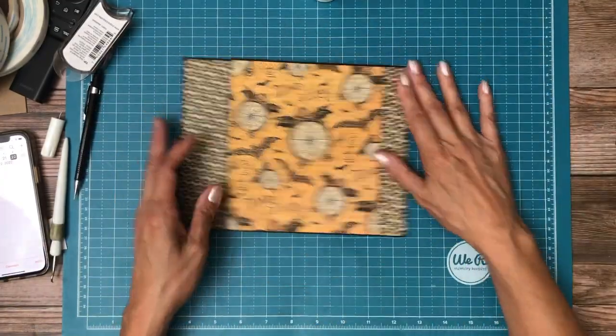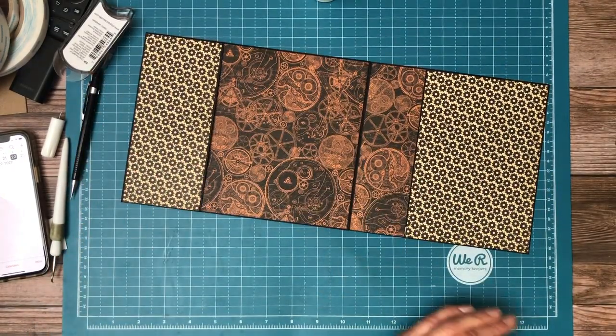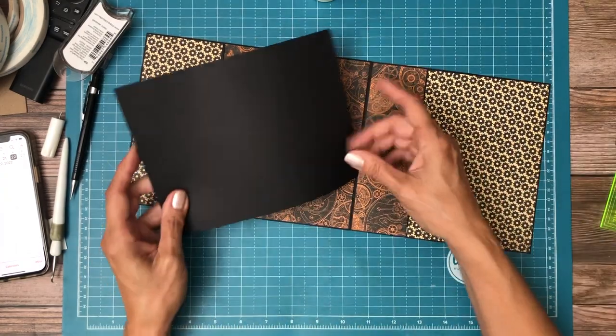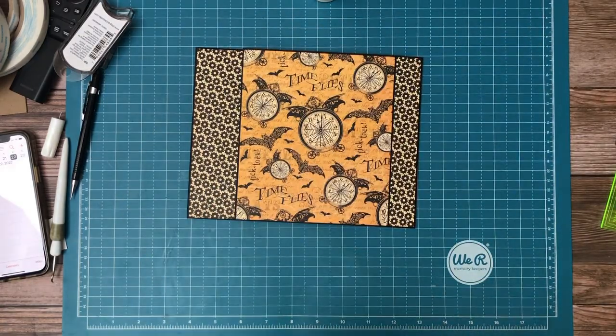Page three — all done. It's a nice pocket. The insert will be six by eight. Just like so. There we go. All done.